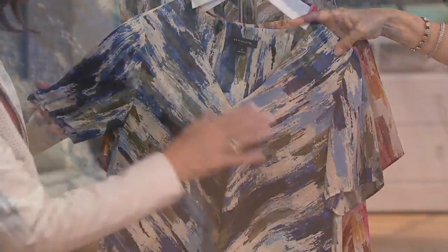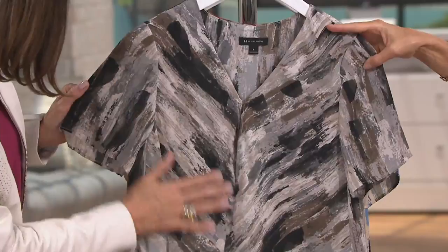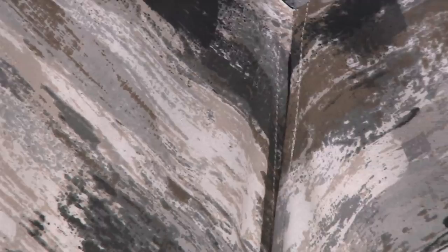This one comes in zero through 16. And so this is all your neutrals — the black, the cream, a little bit of khaki running in there, and the gray. This one's stone, and we do have all sizes zero through 28 in this one. Wine size 28 has sold out.